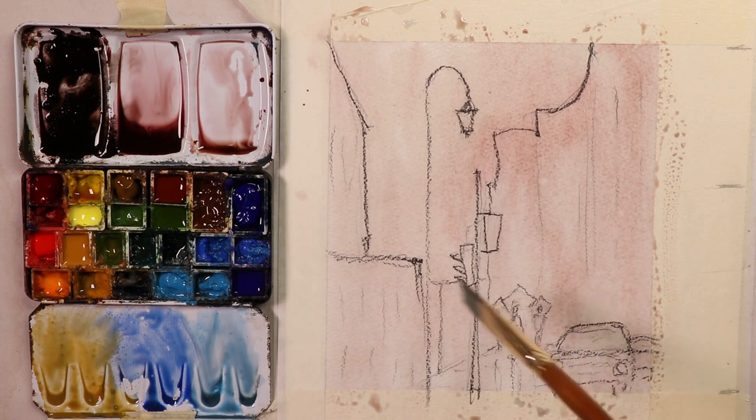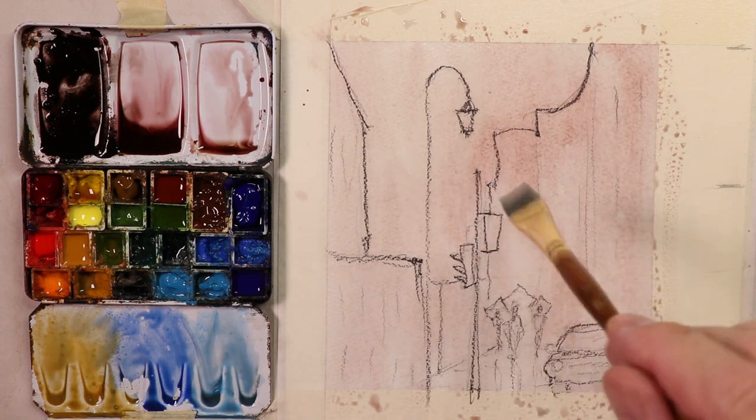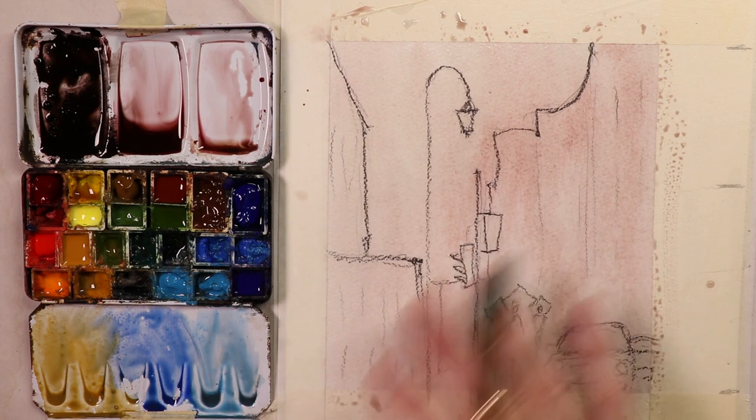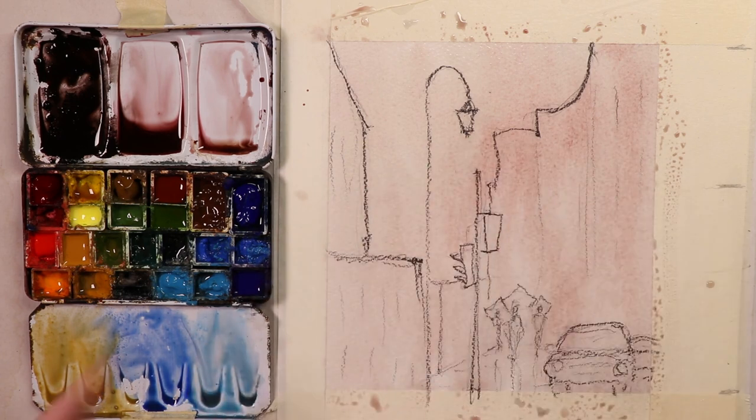Now we're going to let this dry a little bit. I'm going to take a break and use a blow dryer to dry off this first wash - that's the most important thing you have to do at this point. To make this video more brief, I'm not going to sit here and let the video run while it dries. I'm going to stop for a few minutes, use my blow dryer, blow dry all of this paper with the paint, let it dry 100%, and then we'll come back and do our last washes over the top, just so you can see how the glazing technique works in watercolor.